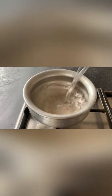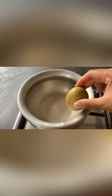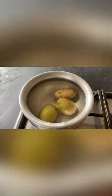Turn the cooker on and place a pot. Now add in your boiling hot water — make sure the cooker is on high heat at all times. Now add in your potatoes. It should take about 30 to 40 minutes for the potatoes to boil.